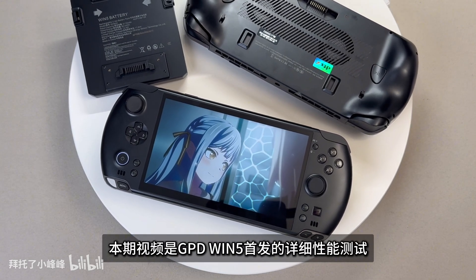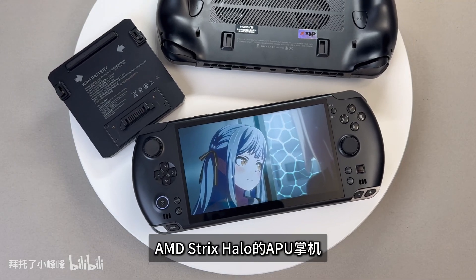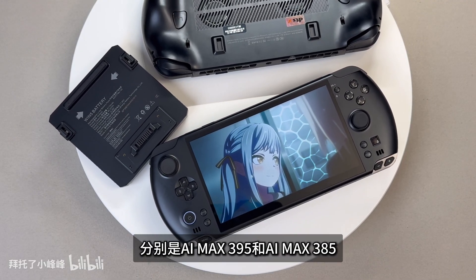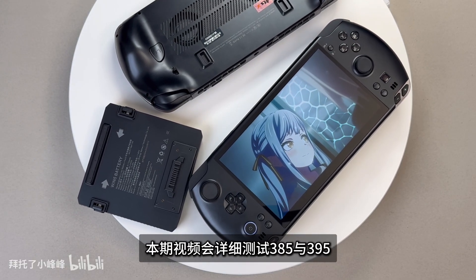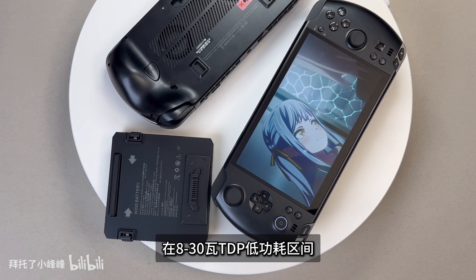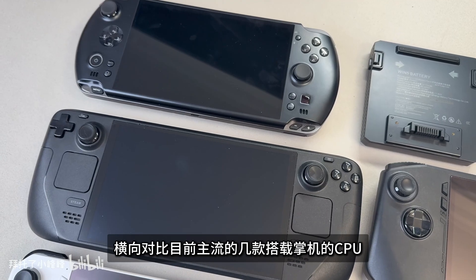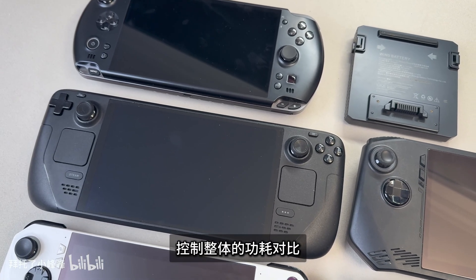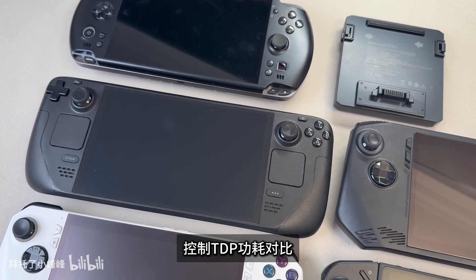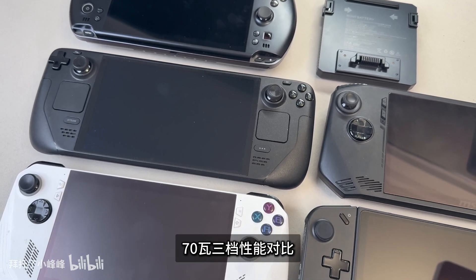This video is a detailed test of the GPD Win 5's debut. The GPD Win 5 is the first APU handheld to be powered by AMD Strix Halo. The lineup includes two models: the AMX 395 and AMX 385. This video will test both the 385 and 395 models in detail.